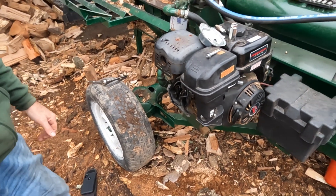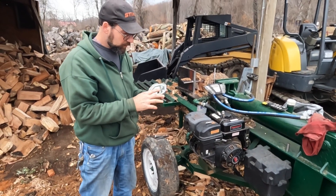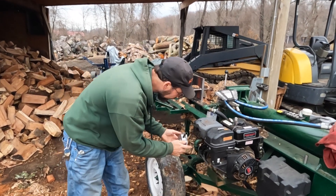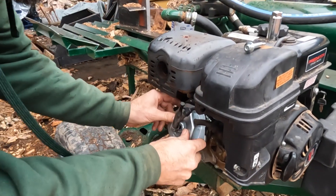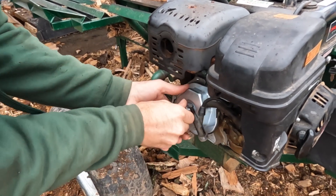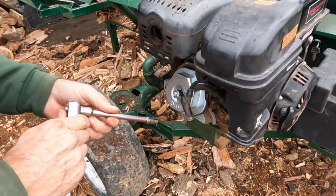That should do it. Now we just want to put everything back together in reverse order. Make sure we don't get any dirt in here. We put our valve cover back on. They made it very easy with just one bolt on this particular model — some models will have four individual bolts on the cover; this one's just one.